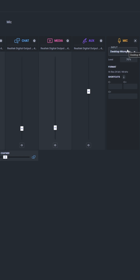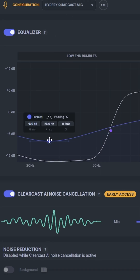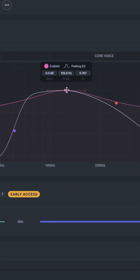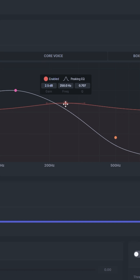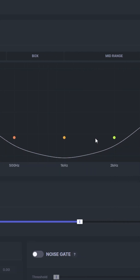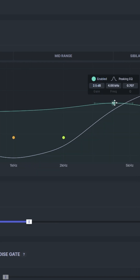Now tap on the Mic tab — here is where the magic happens. Input these settings and let the transformation begin. Don't forget to fine-tune the highs, lows, and frequencies to match the richness of your voice. Again, this is a starting point, so feel free to customize as you like.